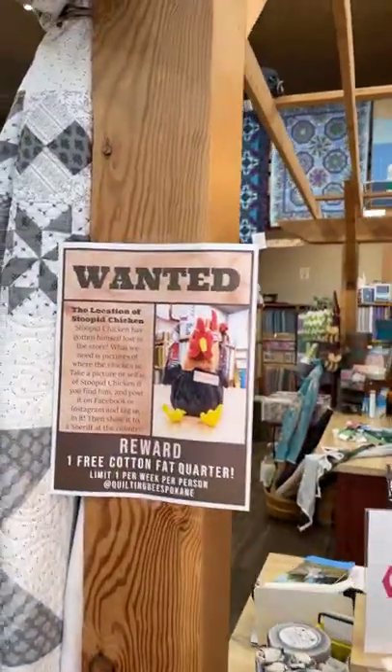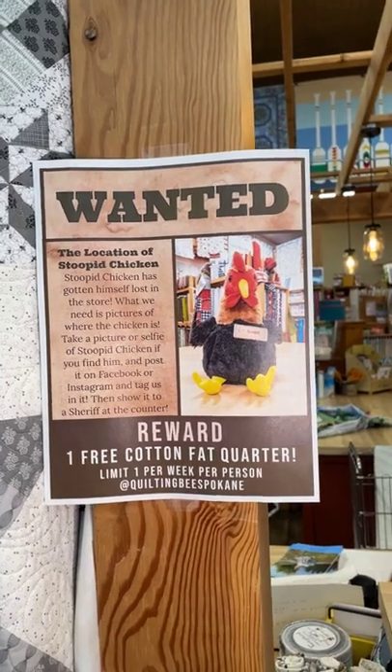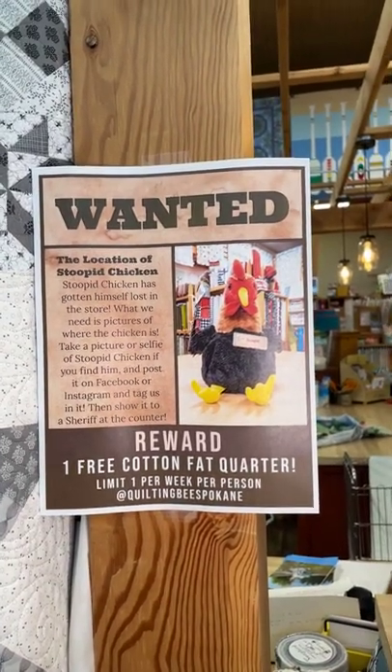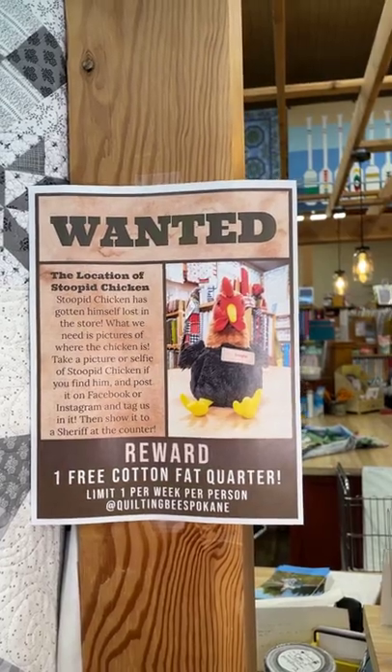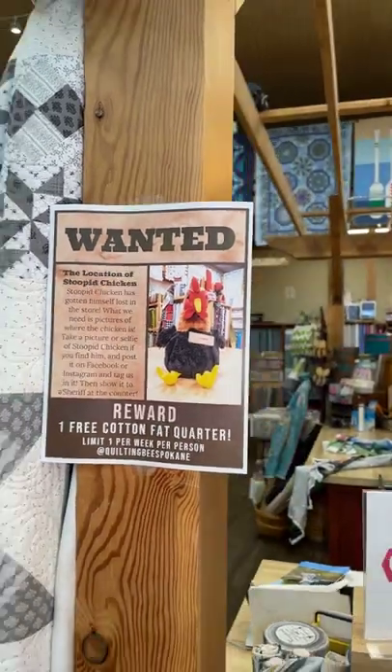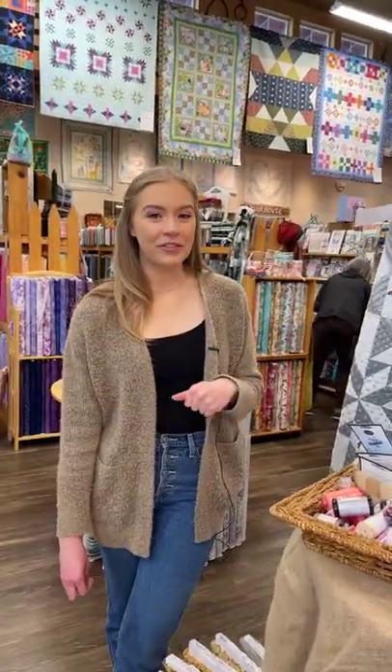Quick reminder as well — we've got our stupid chicken up here. He's still lost in the store. So if you find him, take a picture with him and post it on Facebook or Instagram and show us up at the counter, you'll get a free fat quarter as your reward. So definitely keep an eye out for him.